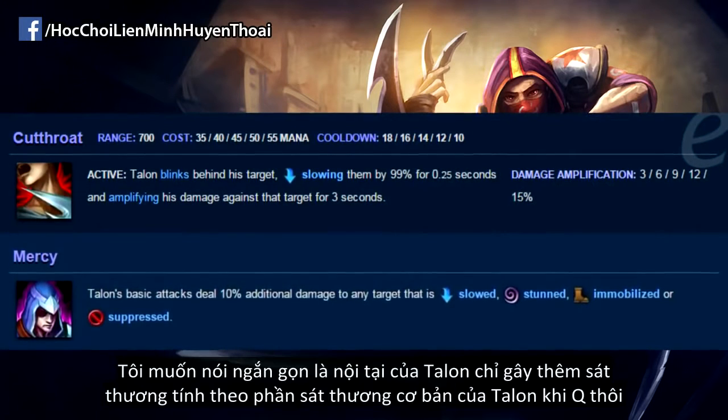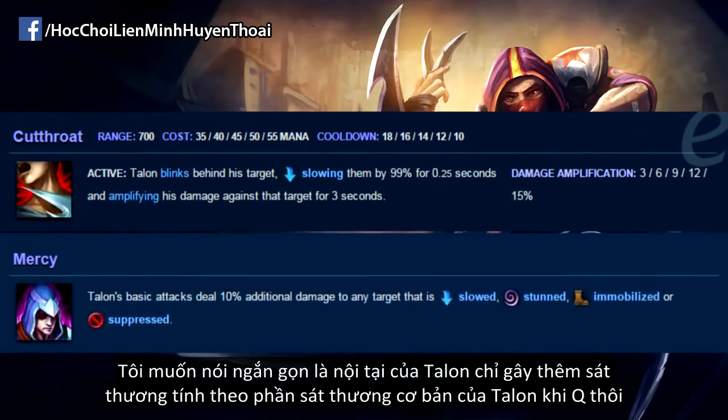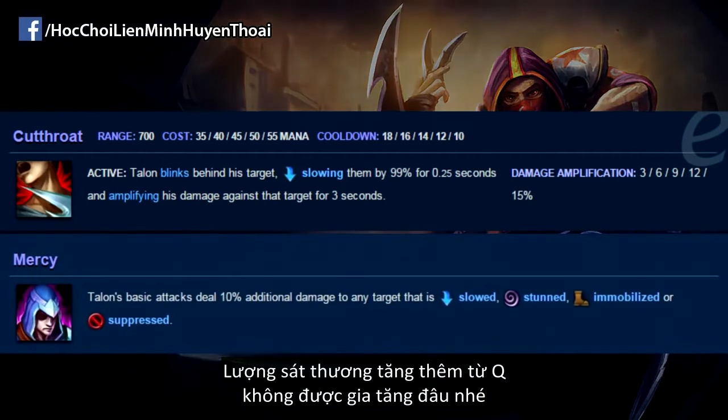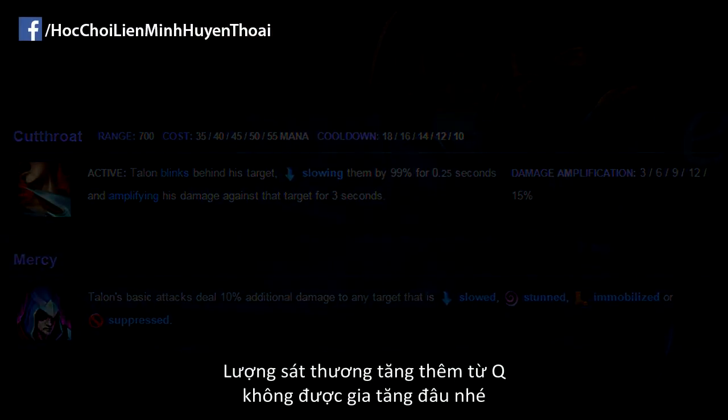One quick thing to note here is that it's only the actual basic auto-attack portion of Talon's Q that gets enhanced by Mercy. The amplified Q — that is the extra damage from the Q — does not get amplified once more by Mercy.